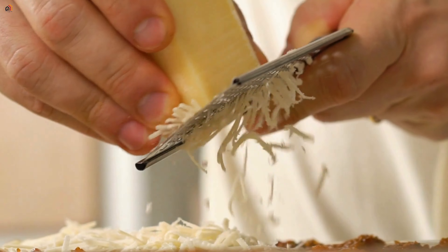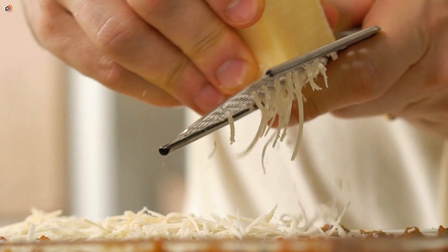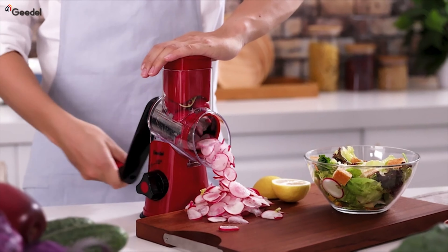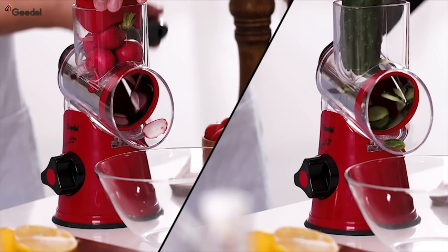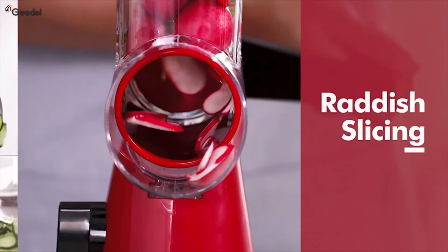Hey, food enthusiasts! If you're a fan of fresh cheese but dread the hassle of grating, you're in for a treat. In today's video, I'm unveiling the G-Del Rotary Cheese Grater, your go-to kitchen companion for all things cheesy. No more struggling with bagged cheese — just a few turns of the handle, and you'll have fresh, shredded goodness ready for your favorite recipes.